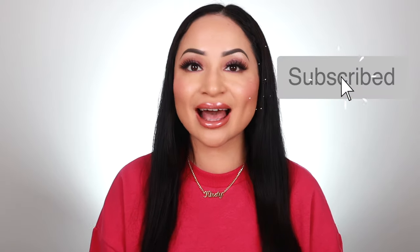Those are my eight different ways you can use the MAC Prep and Prime Fix Plus spray. I hope you found this video helpful! If there are any other ways to use Fix Plus that I haven't mentioned, comment down below — I'd love to know. If you enjoyed this video, please give it a thumbs up, subscribe to my channel, and I'll see you next time!